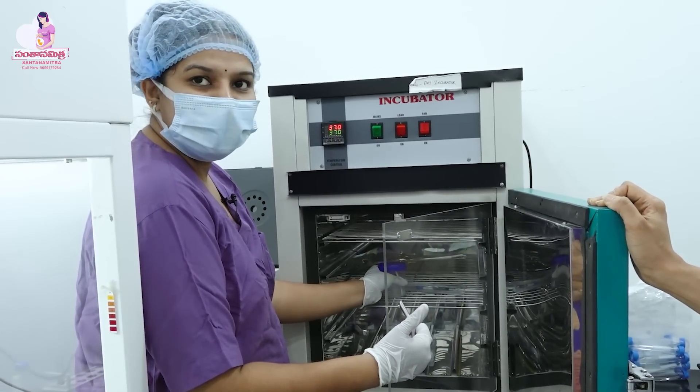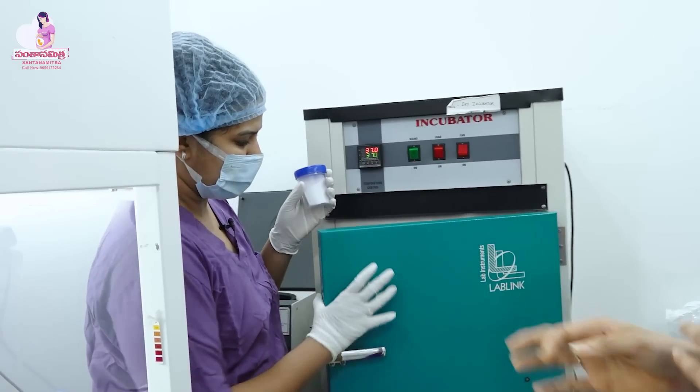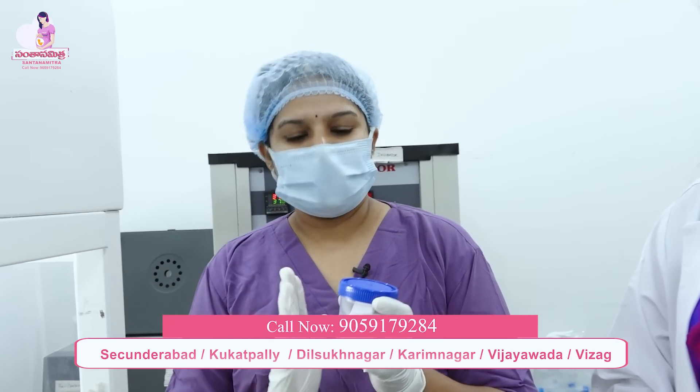After 20 minutes, we are going to check the count — the sample count, motility, and morphology. Then after this, we are going to process the sample. There are two steps: density gradient and simple wash technique. Depending upon the sample, we choose the processing method.